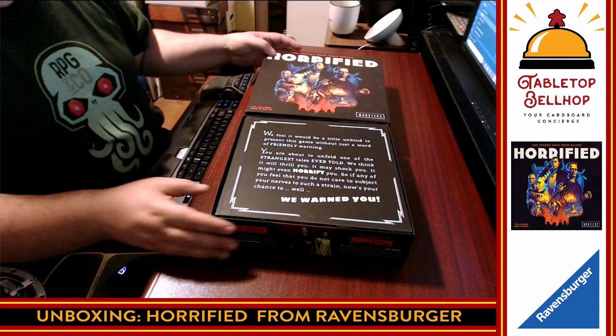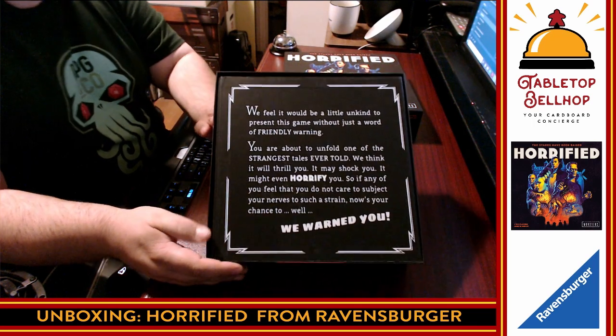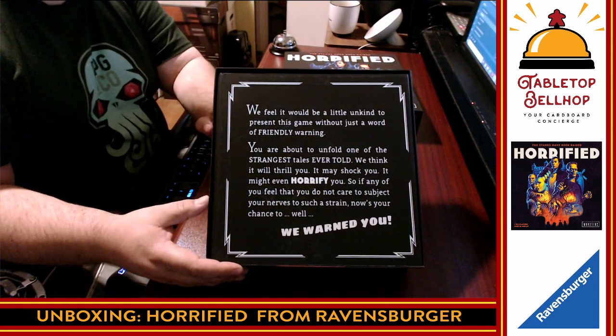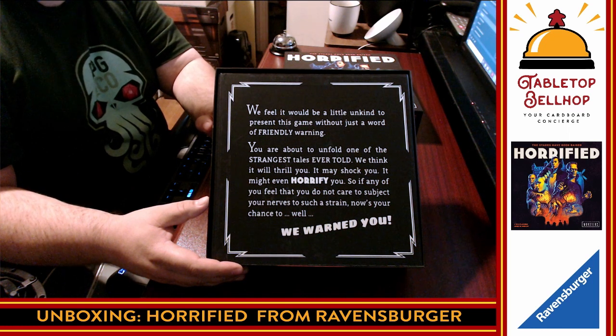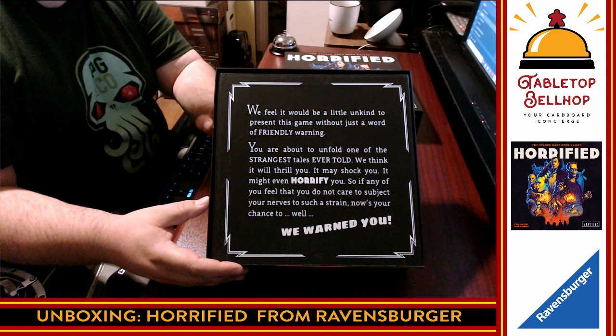Here's what we get right on top — they're warning us right away. We're going to hold this up: "We feel it would be a little unkind to present this game without a friendly warning. You are about to unfold one of the strangest tales ever told. We think it will thrill you. It may shock you. It might even horrify you. So if any of you feel that you do not care to subject your nerves to such a strain, now is your chance. We warned you."